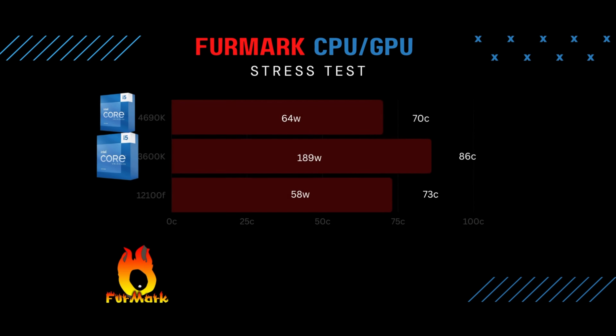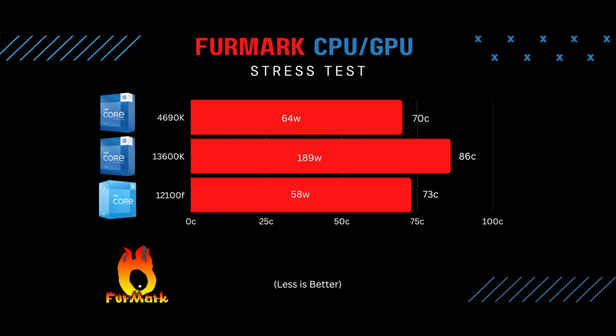The next test was FurMark — a 10-minute stress test — just to see how much heat it could generate. Max temp hit 70 degrees Celsius. These processors don't get too hot because they don't use a lot of power — I was only using about 64 watts. When you overclock it, you can get it closer to the 88 watts TDP. Modern i5s are using close to 180 watts, so with that kind of power you should expect more heat.